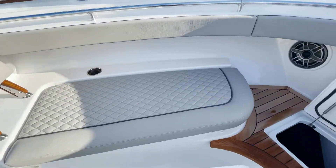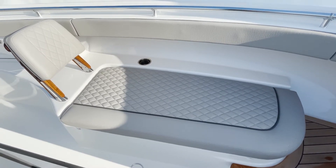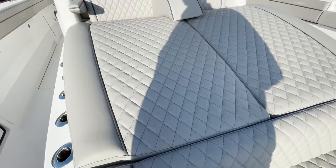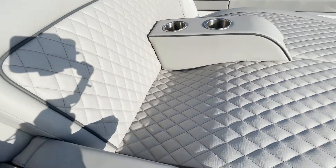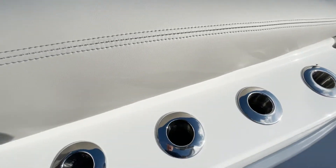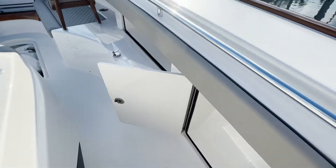Who wouldn't want to spend the day up here when you're not fishing? My wife would love it — get that extra sun. Check out this European styling on this forward bow seating. This lounger is absolutely beautiful with that beautiful stitching going on. Impeccable. Rod storage and tackle storage everywhere you look.